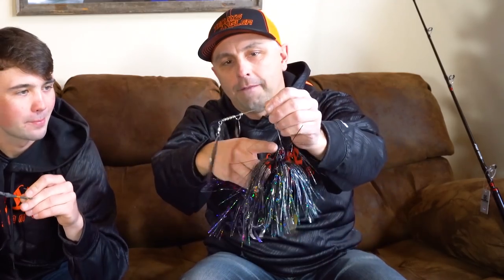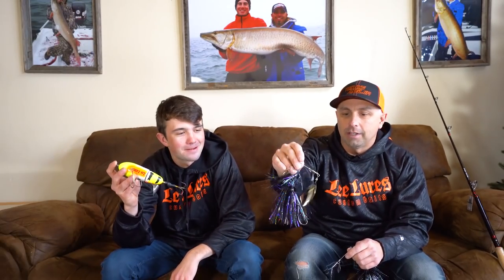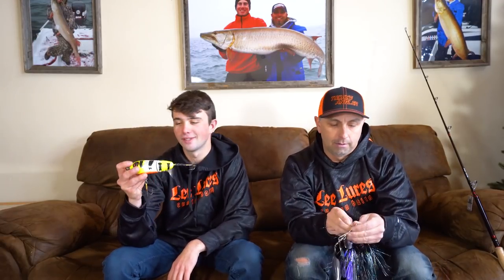New from Lee Lures: willow leaf spinner baits in two different sizes. The larger is a one-and-a-half-ounce model with a number seven willow leaf blade and a number four Colorado. There's also a one-ounce model with a number five willow and a number three kicker blade — a perfect spinner bait for musky, pike, and bass. These will be at the shows this season.